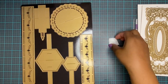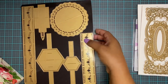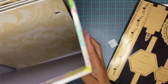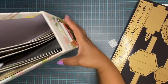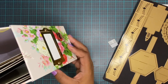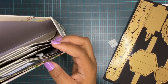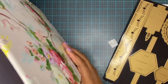So this die, before I label it, is going to go into this paper storage box — but I use it as a die binder. This is from Anna Griffin; it's the Lillian collection. I just stack the die sheets in here and you can have multiples of these, however many you need. A lot will fit in there.